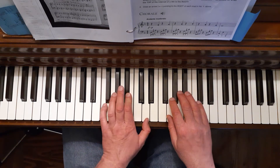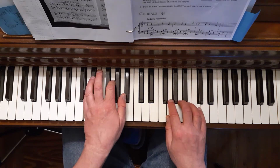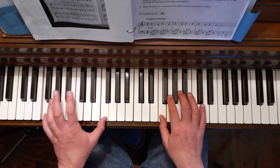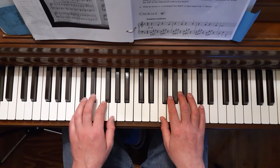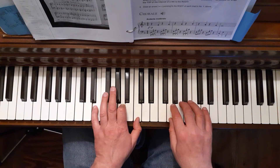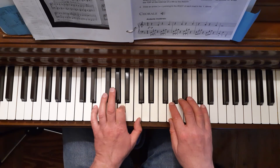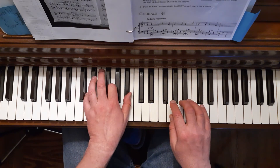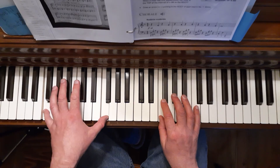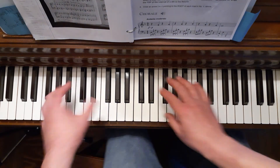B-flats with both hands, then we move back. Repeat. And that's a demonstration of the Chorale.